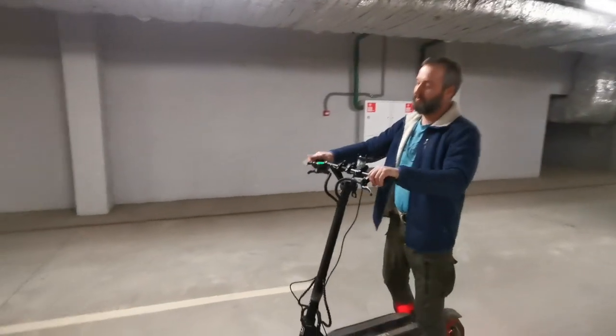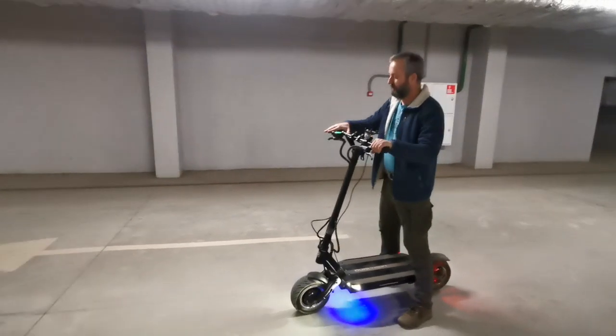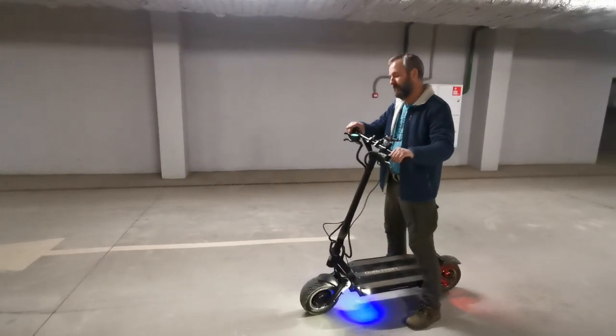You have no delay with the throttle control — whenever you press the trigger, you get immediate response.